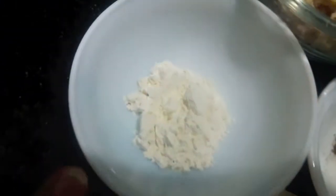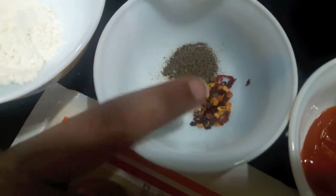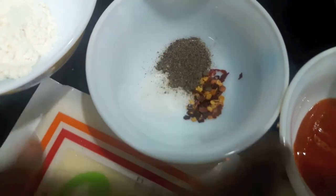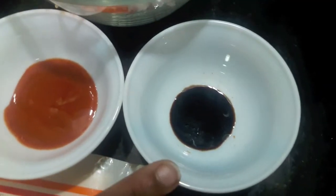One tablespoon of maida or all-purpose flour. Salt to taste. Half a teaspoon each of black pepper powder and chili flakes. One tablespoon of chili sauce. Half a teaspoon of soya sauce, and spring roll sheets.